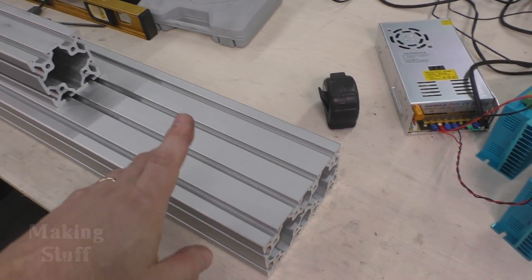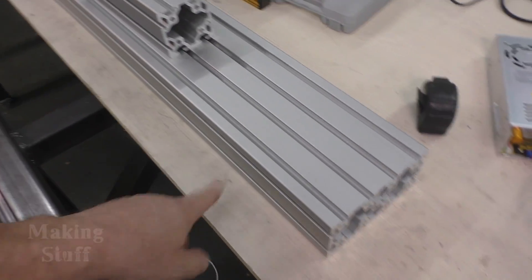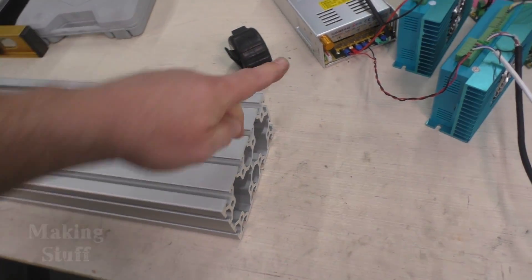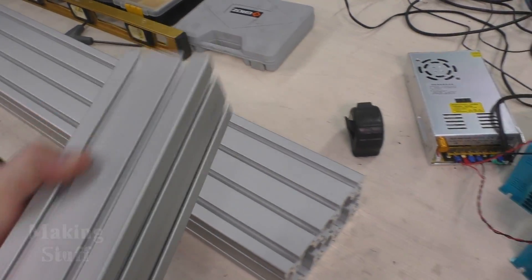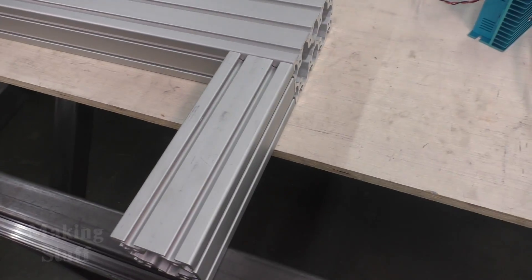I did get some parts in and the biggest part was this piece of extruded aluminum. It is 1700 millimeters long and it's 80 by 160. I also got some 80 by 80, and these two pieces are going to hold the gantry up and be mounted kind of like this right here.